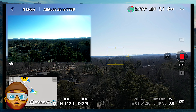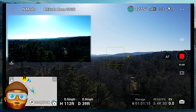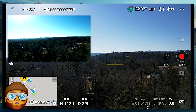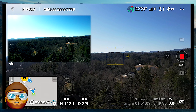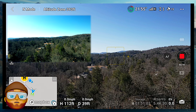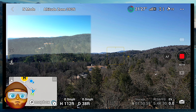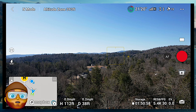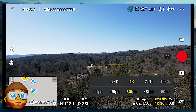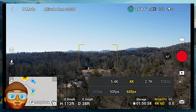We'll see how well it does once I learn how to use it. We're almost done with the 5K video, and maybe we'll try a 4K video. We'll give it a shot. Okay, we're done recording that. Let's go ahead and set it up for 4K at 60 feet per second.